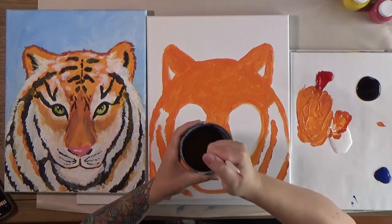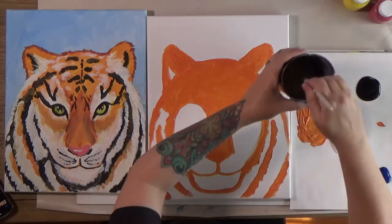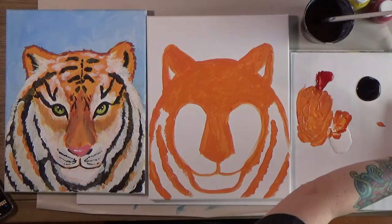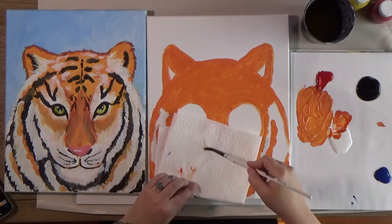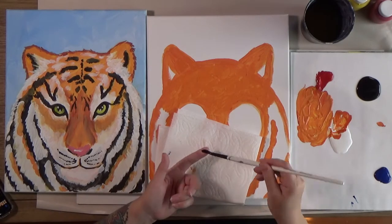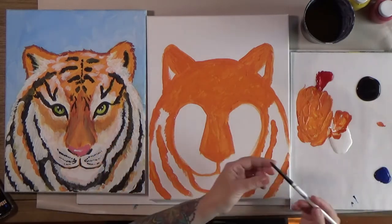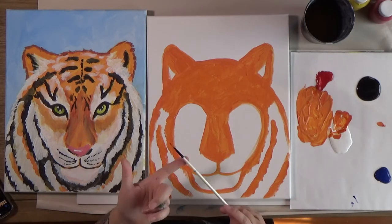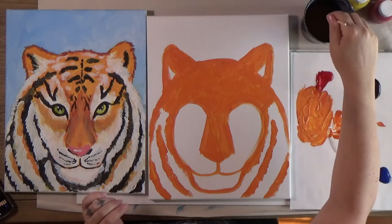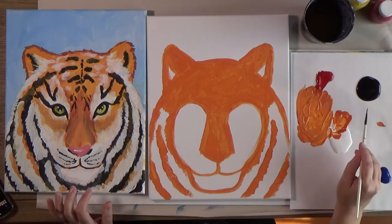Let's wash our brush and switch down to the smallest brush for a bit. When washing your brush, don't jab it up and down — we want to keep those bristles nice and sharp. On the bottom of the cup, bend the bristles like this rather than jamming them up and down. Jamming it will make the bristles fray apart and then it's harder to work with. That's your brush care 101 session! Now pick up the tiny brush, loosen the bristles on the bottom of the cup, dry it off, and we're going to use a little black on the tip.